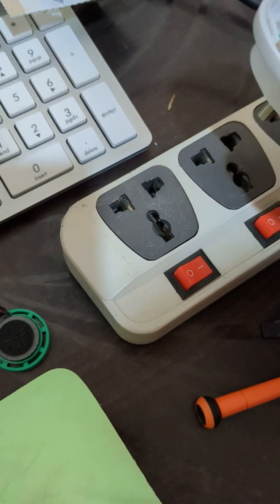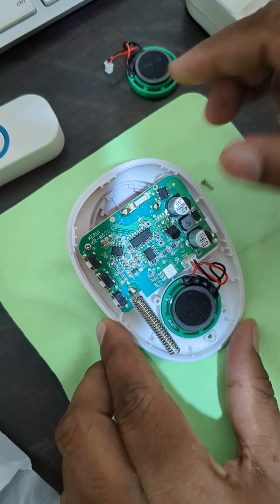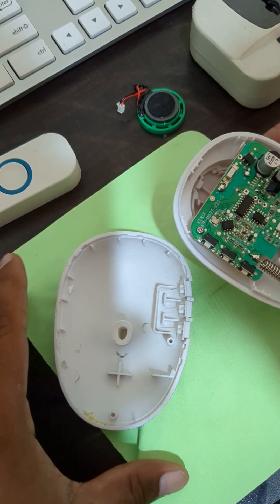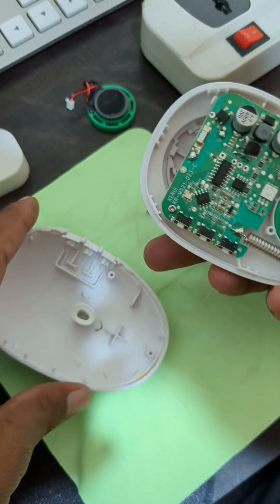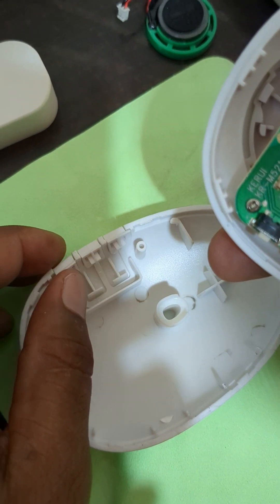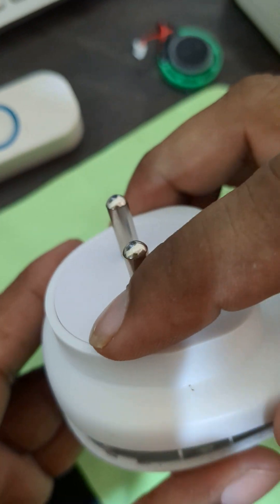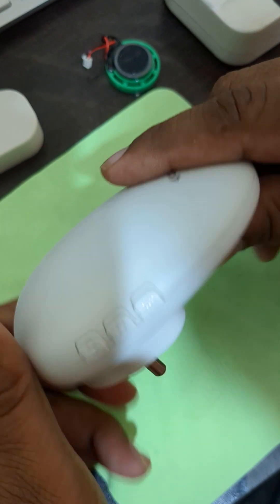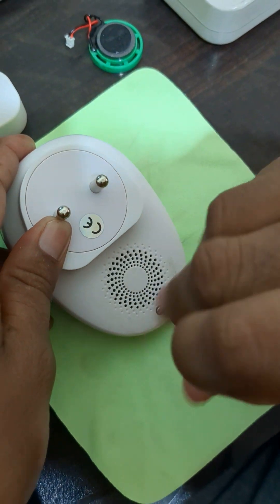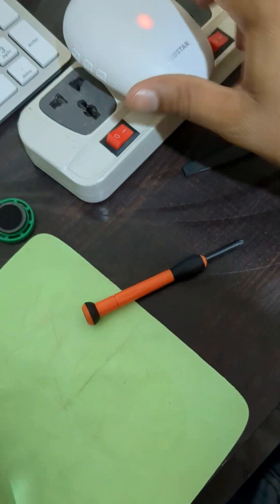Now we are going to place it and do the assembly. This button is in the actual position, like this. Just press and just screw. Connect the logic board.